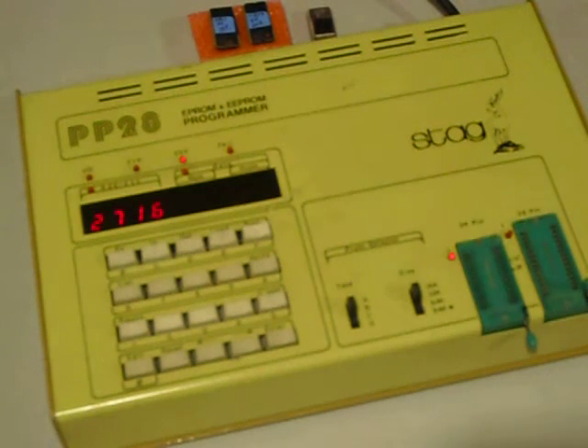Hi, this is Bob. I have an old Heathkit Radio SS9000 that has programmed EPROMs in it. These are Type 2516 EPROMs. They're also the same as the Intel 2716 EPROMs.